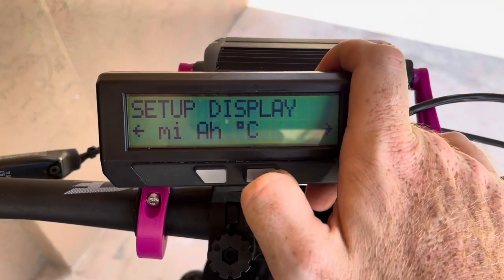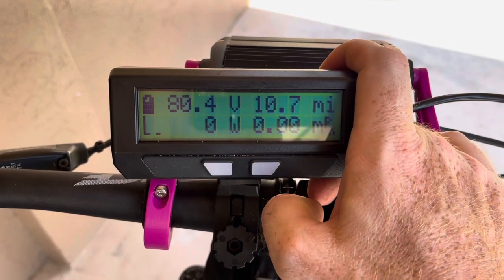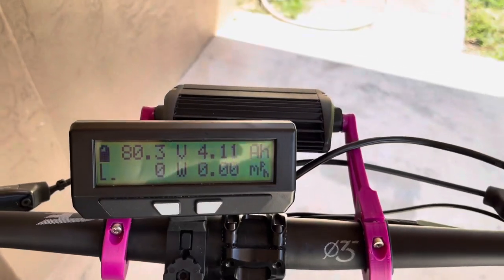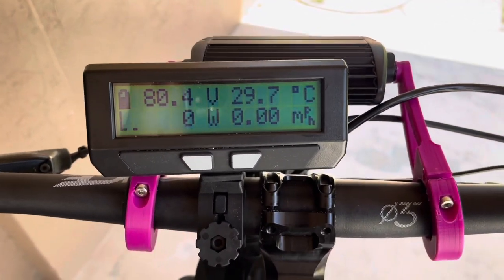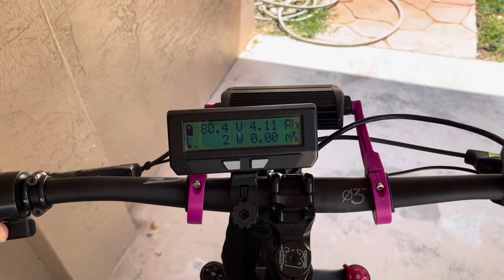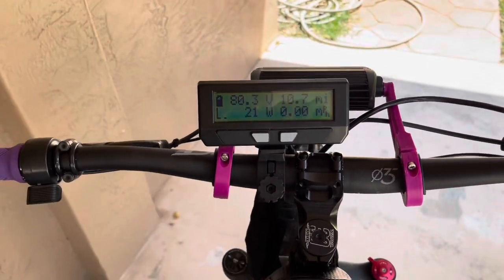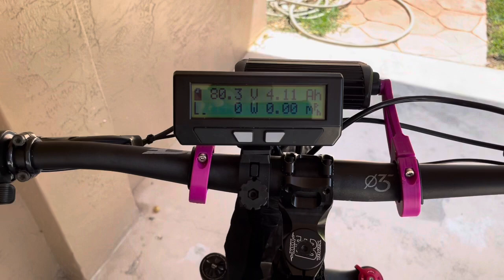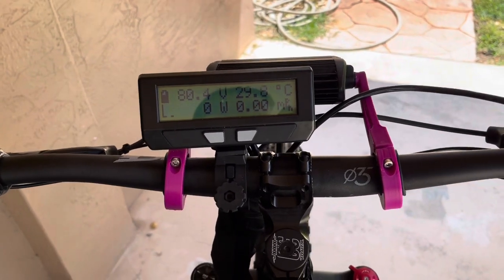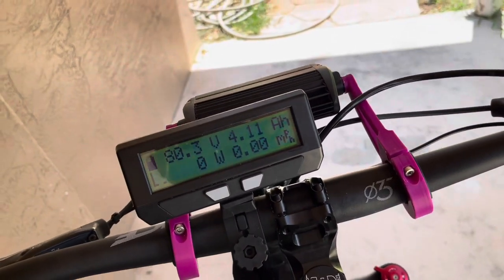Now we're done with setup unless you want to configure a custom display. The last screen shows mileage, which you can reset — I've reset it since putting in this new battery to track miles on this specific battery. Back on the main screen, if I apply a little bit of throttle you can see I can put in just 18 watts or so — it's very smooth with no crazy jolt of power. This setup has been working for about 300–400 miles, with around 100 on this high power copper battery.